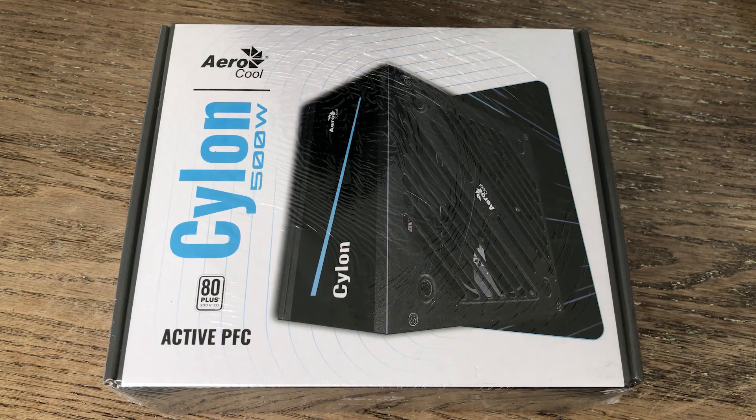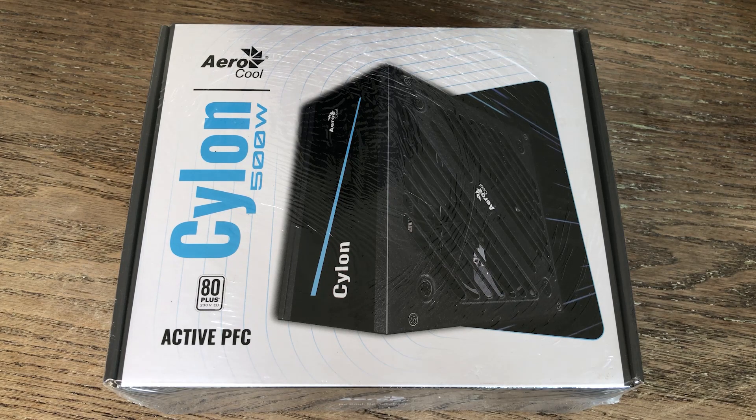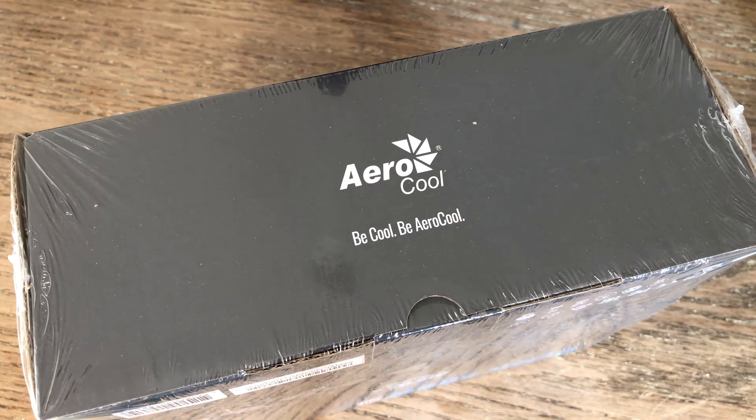The power supply is an Aerocool something-or-other — a 500W unit. I don't really know much about this PSU, but it has some favorable user reviews, which is always a bonus, and it does have all the necessary connections we need. The best thing about this unit has to be the company's slogan, which I think is actually pretty cool.